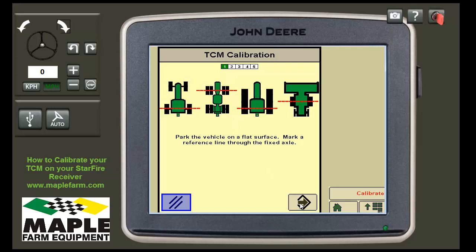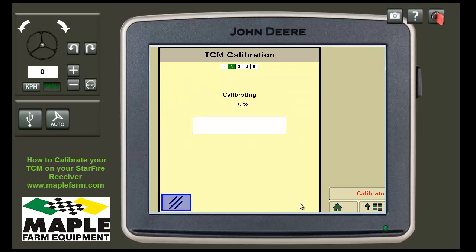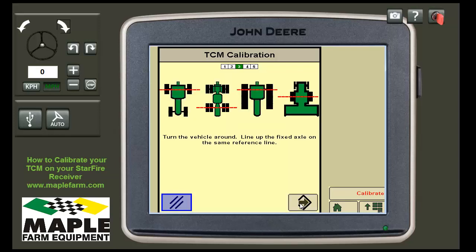Once you are stopped, press your Enter button. It will calibrate and then ask you to turn around.